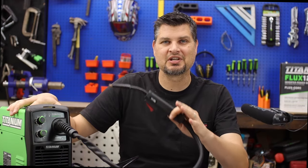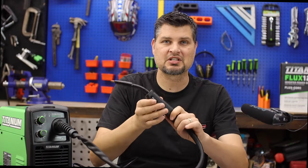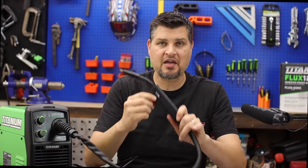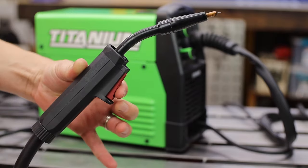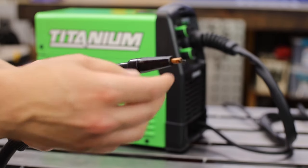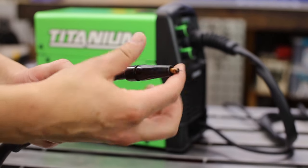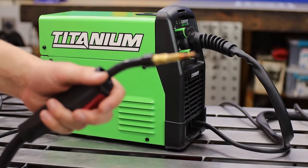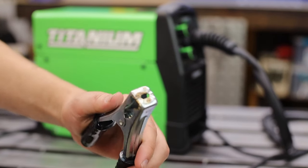Here are a couple of changes that could really take this machine over the moon. First is the gun — the nozzle, stinger, trigger, whatever you want to call it. I've had all the other Titanium welders and this is the only one with this crummy little MIG gun style. It's the same one as on the Chicago Electric 125. Titanium, you already have a line of great welders — why not put the better gun from those on this one?